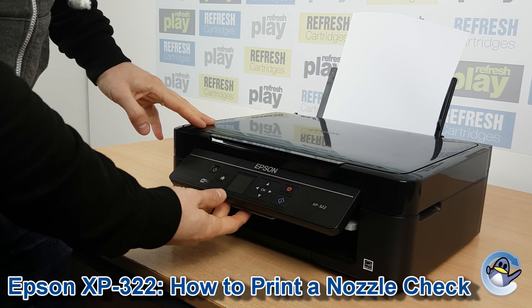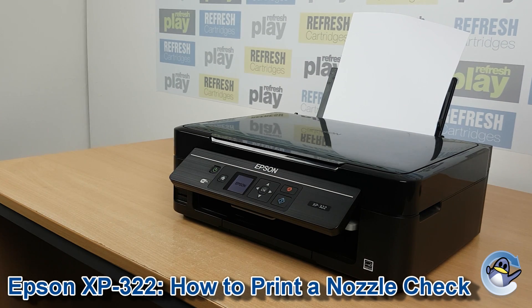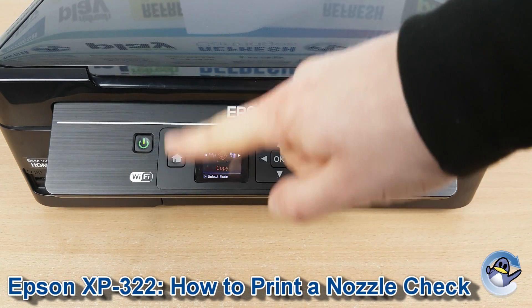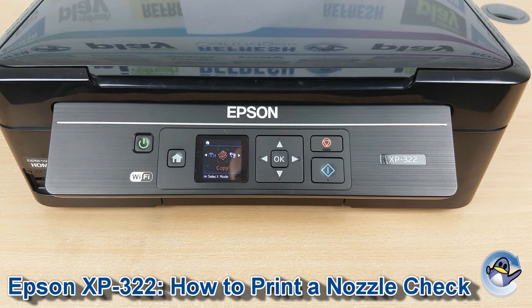Hi there, today I'm going to show you how to do a nozzle check, which is like a test page on an Epson XP322. Now this is nice and simple, and can be done from the printer itself using nothing but the small control panel we can see here.